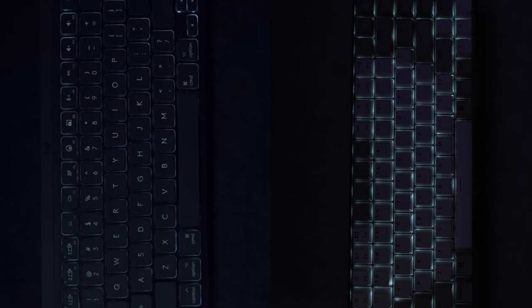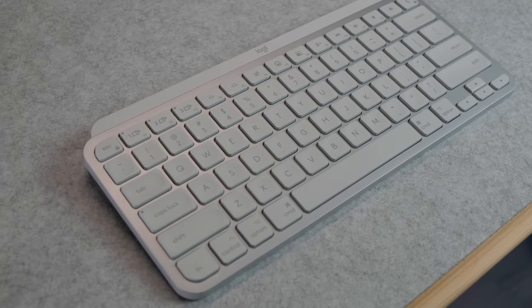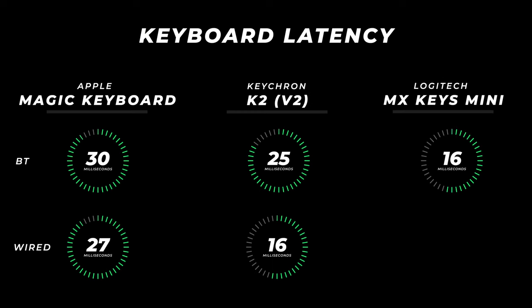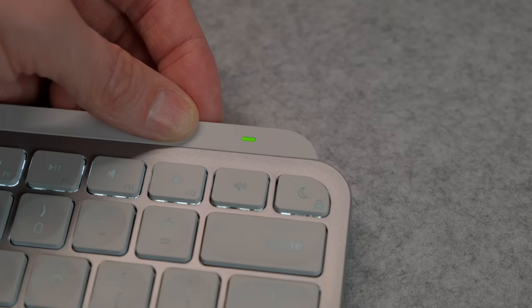It also has a nice backlight, very similar to the K2. And while this is the only keyboard of the bunch that doesn't offer wired use — it has to connect through Bluetooth — the latency performance far exceeds both the Magic Keyboard and the Keychron by a decent margin. The Magic Keyboard actually has the worst performance with 30 milliseconds latency using Bluetooth and 27 wired, while the Keychron is at about 25 with Bluetooth and just under 16 wired. The MX Keys Mini is just over 16 milliseconds with Bluetooth, which is fantastic. It's also highly likely you'd only use wired mode when charging anyway, which is another area where this keyboard excels — it has an advertised five-month battery life on a single charge.